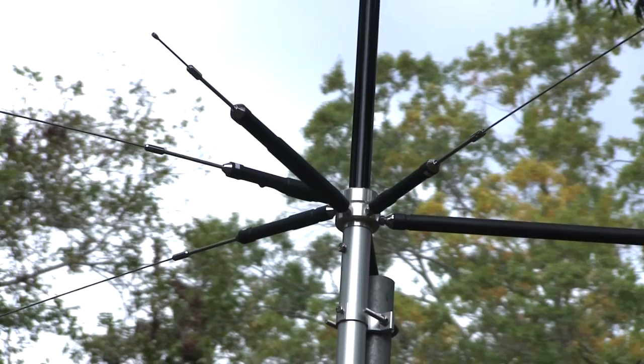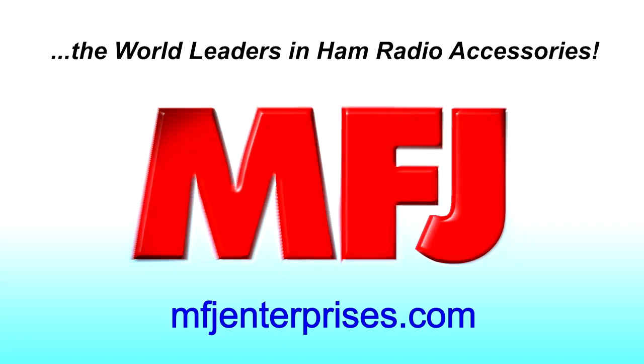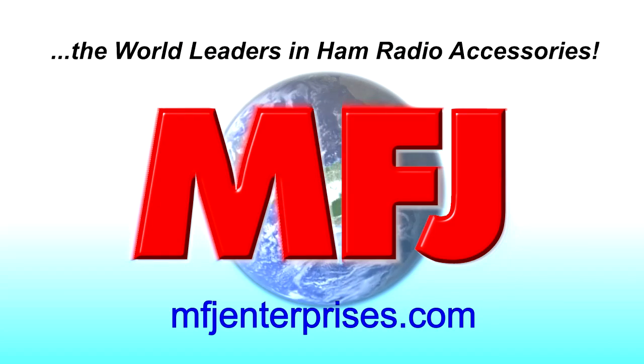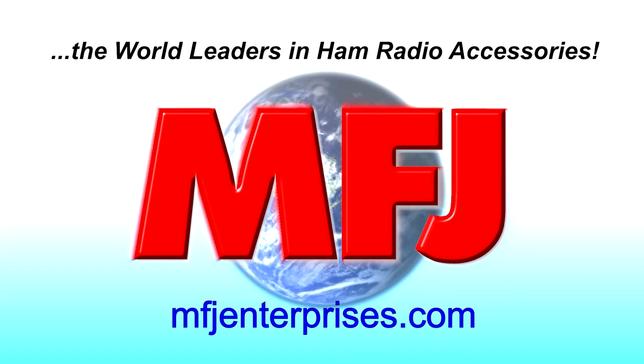The MFJ2389 makes a great portable and temporary antenna as well. Visit MFJEnterprises.com today to learn more about the MFJ2389 8-Band Compact Vertical Antenna.